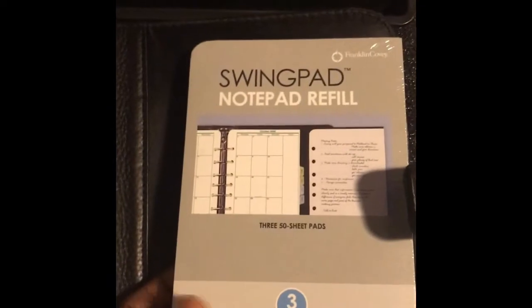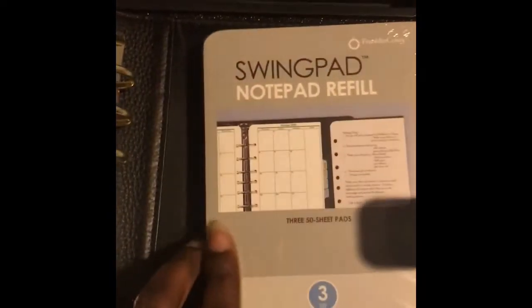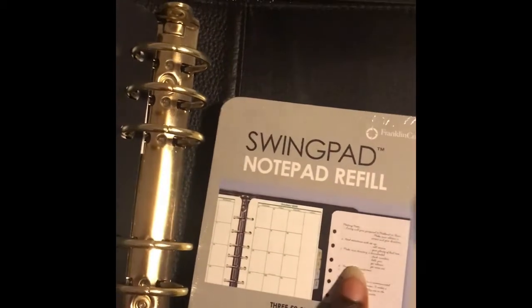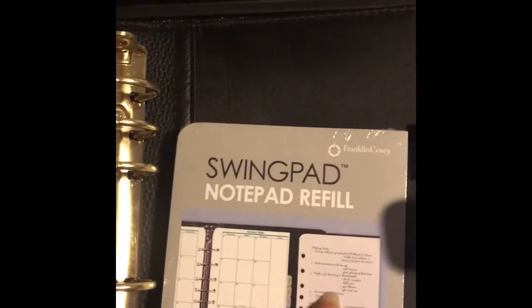On the back you have a little tab. I do prefer when they allow you to put a notepad in the back, but I ordered something that will basically take the place of that — these are swing pad refills. I have a swing pad from when I first purchased Franklin Covey. If you're not familiar, it attaches inside the rings and you put your notepad in the swing pad, and it opens out just like a picture.